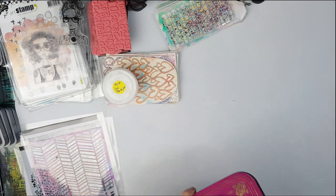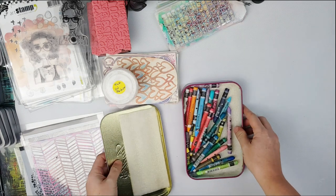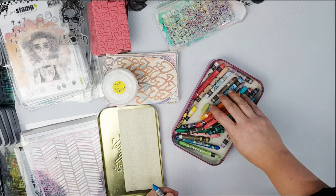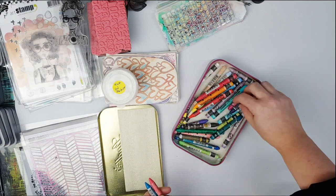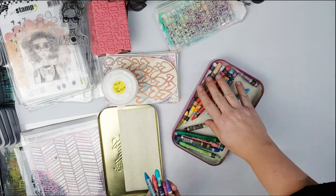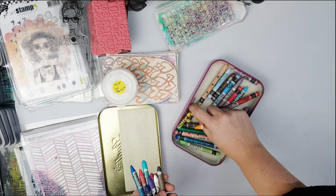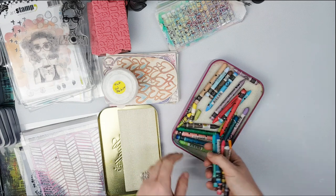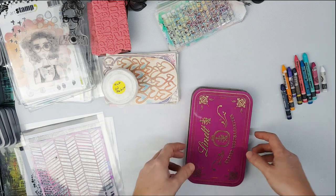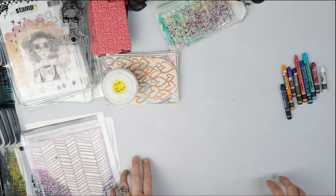Next are crayons - oil pastels and crayons like the Neocolor 2, some that I use a lot. This is one of my tins of crayons - this is usually the tin I take everywhere, but it takes a lot of room and I won't need all of those. So I'm going to take just a few colors that I like and know go on everything. I'll take the little white, this black one, and maybe something in between - basically I just don't want to take the whole tin.